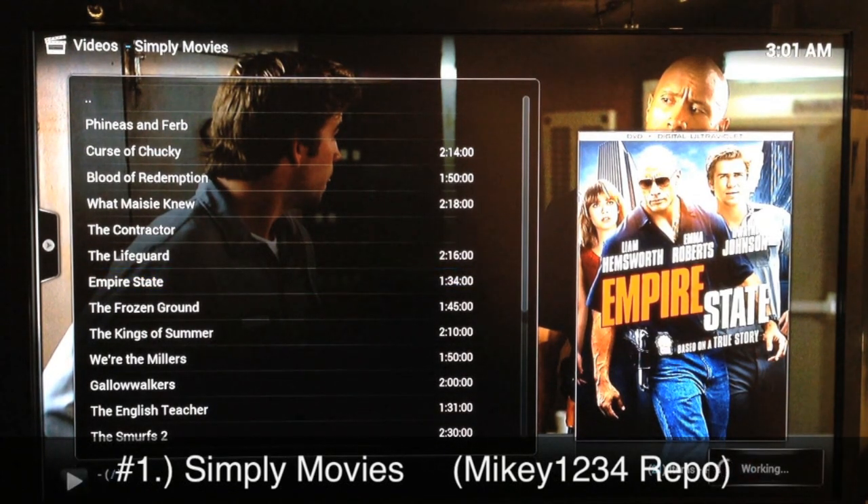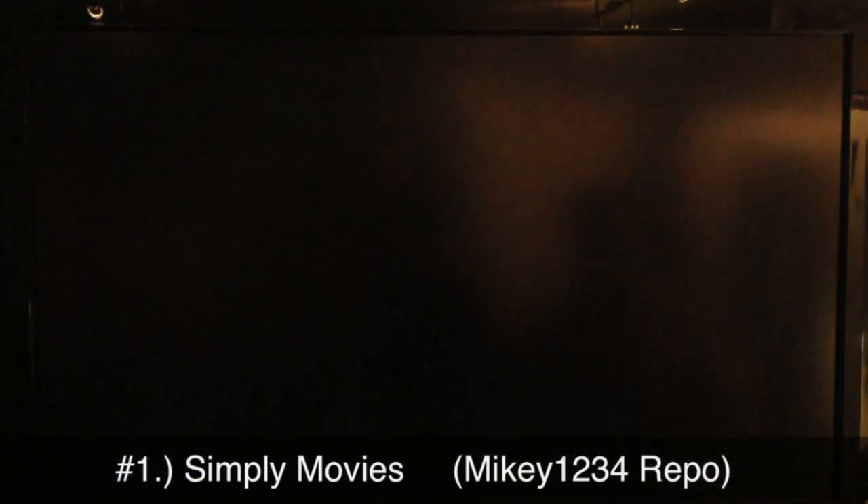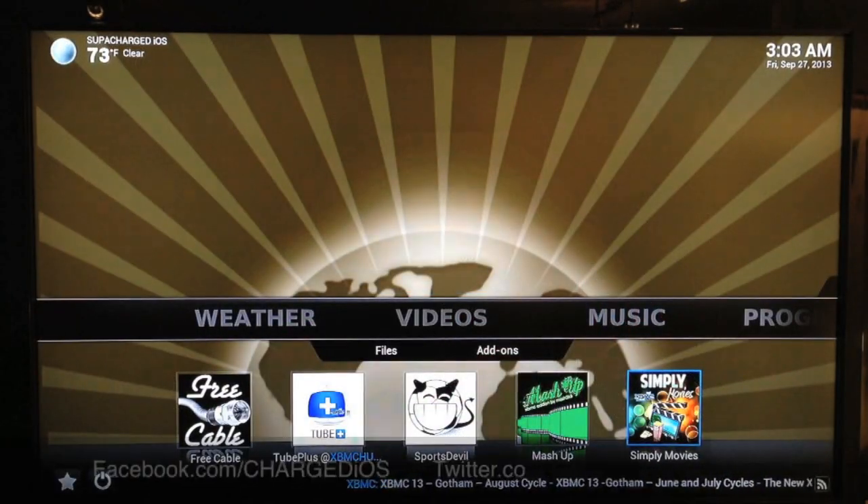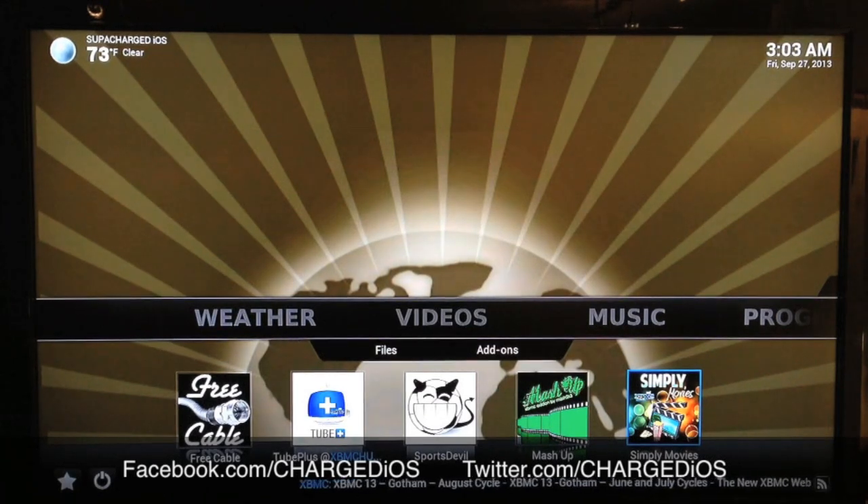I just hit the button to launch it, and as soon as I hit it it said 'working'. I'll sit here and let it start up to show you how quick it loads. There you go — that was number one, Simply Movies. That concludes my top five video add-ons for XBMC.